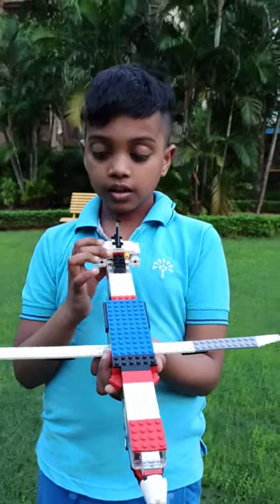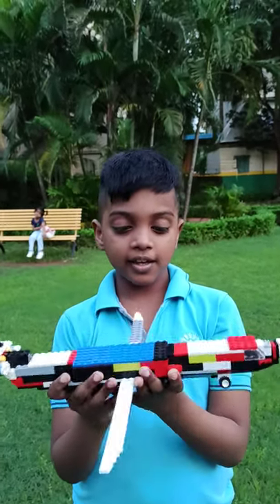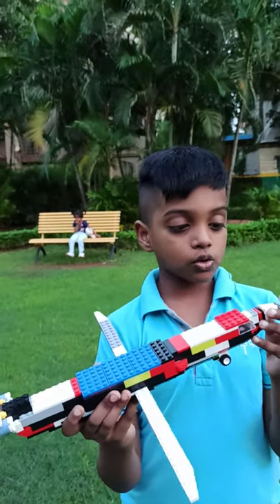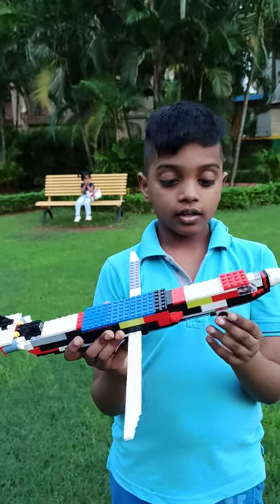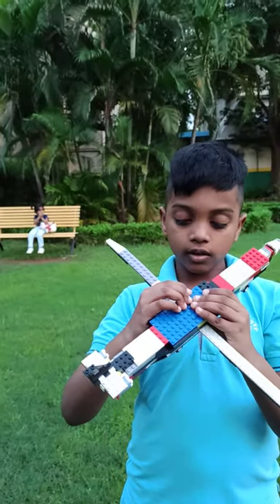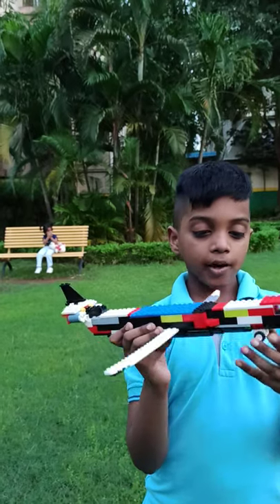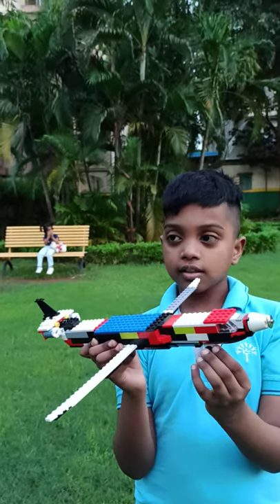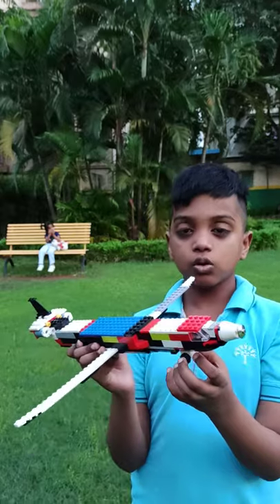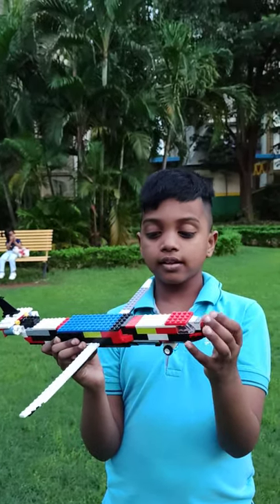This plane is a cargo jet — specifically a SpiceJet cargo jet, modeled after SpiceJet Airlines. So it's not an airliner, it's a cargo jet in that style.